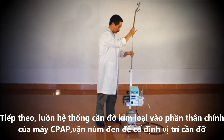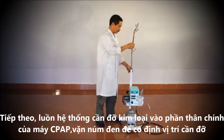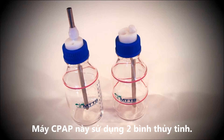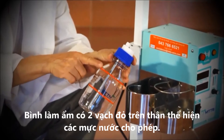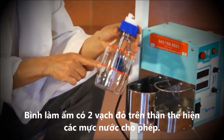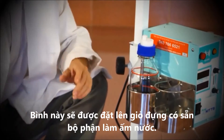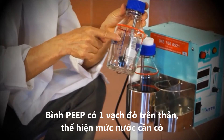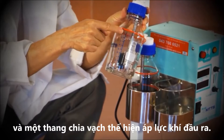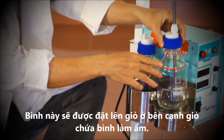Next, insert the CPAP arm into the main unit and secure it by tightening the black knob. There are two glass bottles used in this CPAP machine. The humidifier bottle has two red stripes indicating the range of allowed water levels, and is placed in the holder containing the heater. The PEEP bottle has one stripe indicating the required water level and a scale that indicates how much pressure the device is providing. This bottle is placed in the other holder.